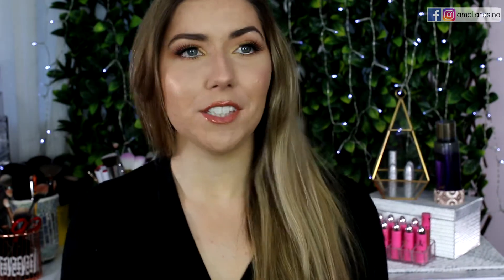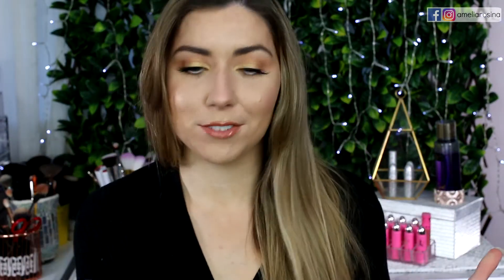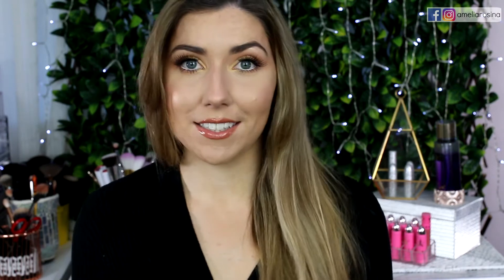Hi everyone, I'm back with a first impression review. This is for the Fenty products. I've got a ton of things from the collection that I'm super excited to show you guys my first impressions of. We're going to play around with it and have some fun.